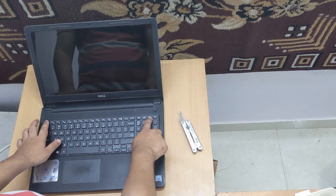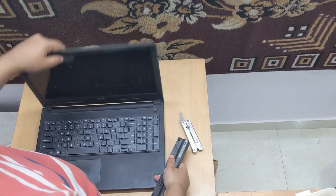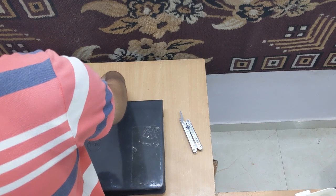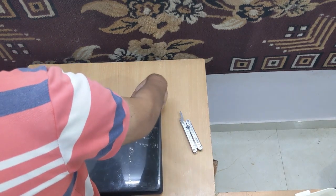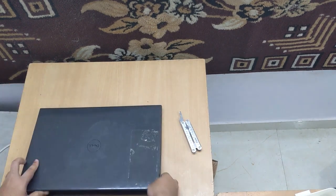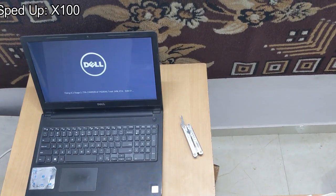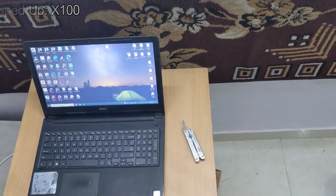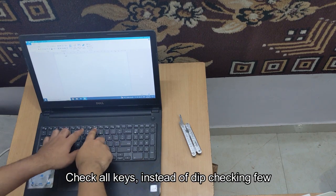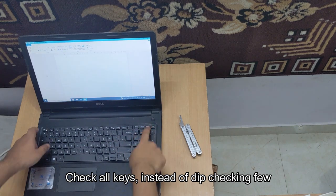I don't want to put it down back yet — I first want to check. For that, we'll put the battery in. The keyboard's working and all five of the tabs are locked.